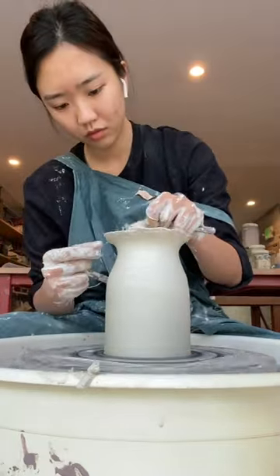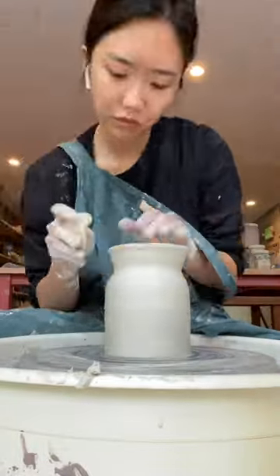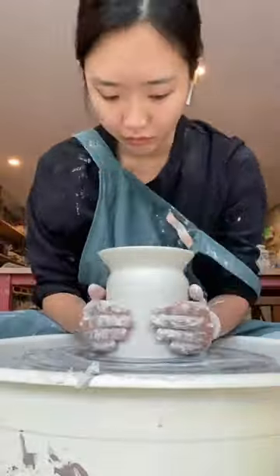Making it thinner, and as you can see, I did mess up a few times, but every time that I did, I decided just to wire off the top and then try again.